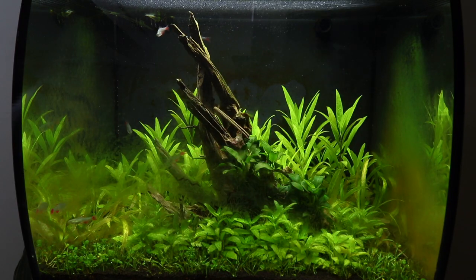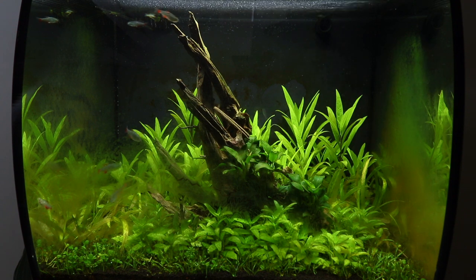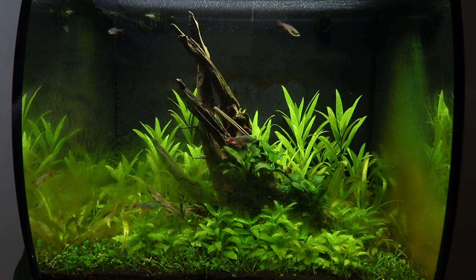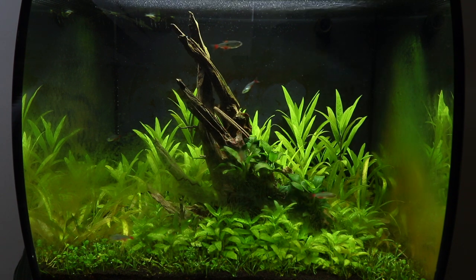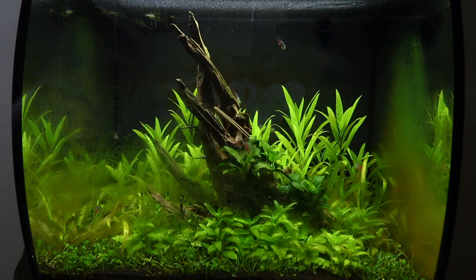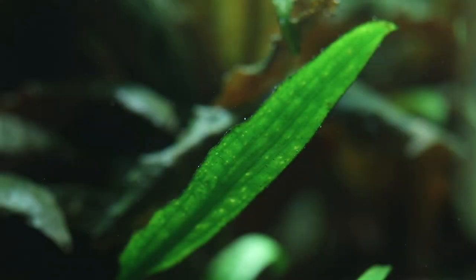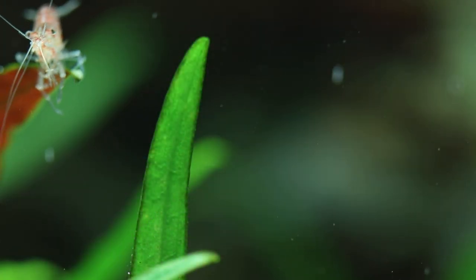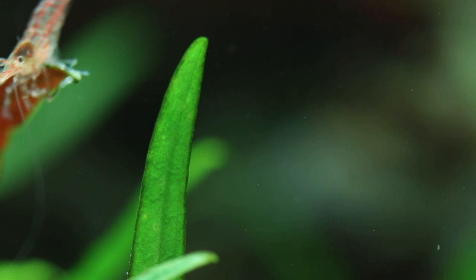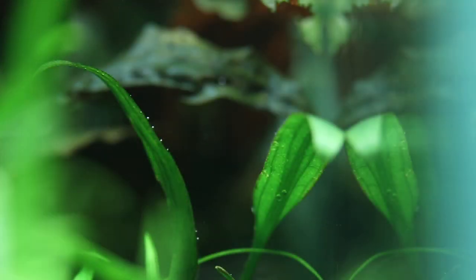Although it may look like a bit of a disaster right now, we can use this as an opportunity to learn and improve the overall look of the aquarium. Due to the fast growing and nutrient demanding nature of the Helanthium, it makes sense to replace it with another plant that's slower growing with less demands. Thankfully we have access to some mature plants from a larger aquascape, and a great candidate is Cryptocoryne willisii. This easy category, slow growing crypt makes a perfect mid-ground plant for this aquarium and will be much less maintenance and will hopefully thrive in the longer term.